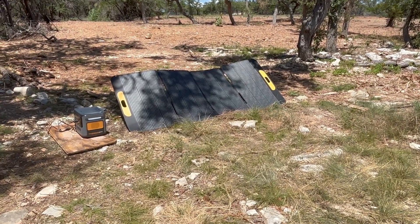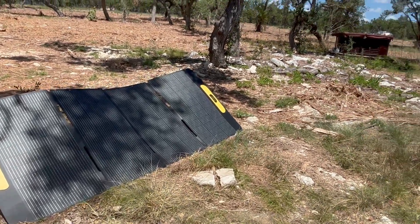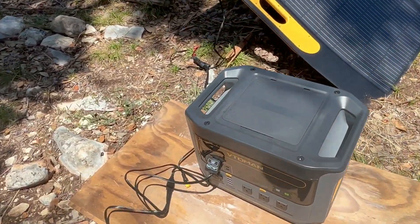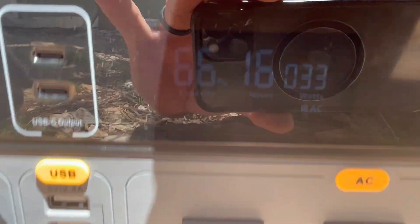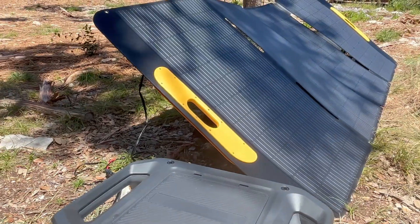I've been letting it charge for the last two hours and one of my trees is blocking the sun a little bit — darn! Let's see how many watts we're pulling right now: only 33 watts. We're at 66% charge, but clouds and shade are killing us here, so let me move this thing into the sun.